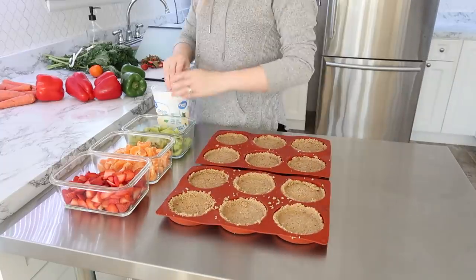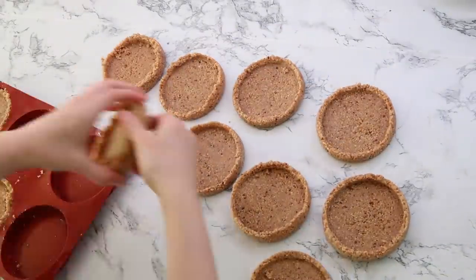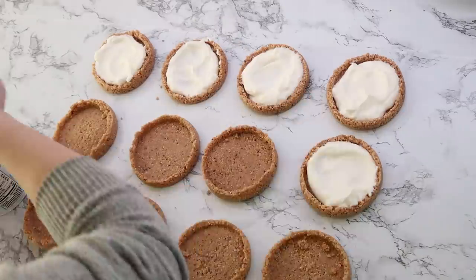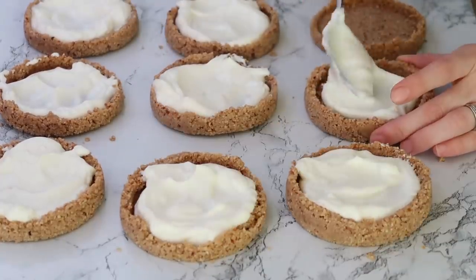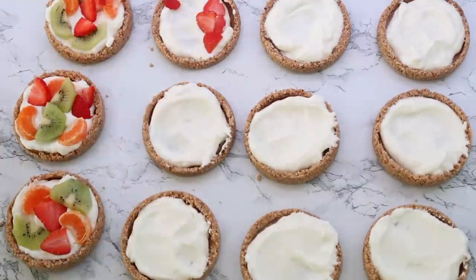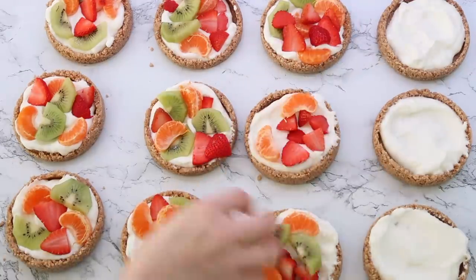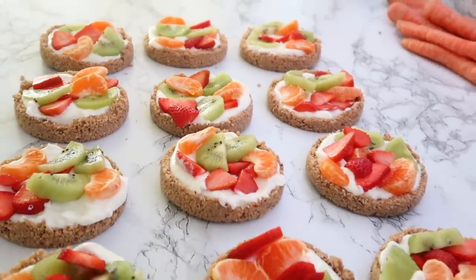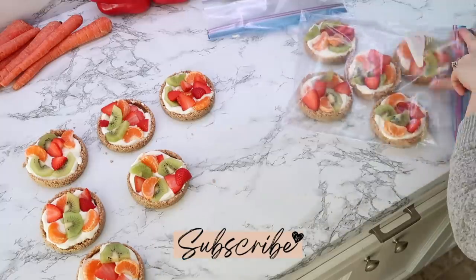I pulled the tarts out of the freezer and they popped out so great from that silicone. Those little round molds work awesome for hamburger buns, cookies, and all kinds of things. I filled the middle of them with some Greek yogurt. This would be a great keto recipe — you could use keto granola, keto syrup, Greek yogurt with stevia, and keto-friendly fruits for a low-carb version. These turned out so pretty and honestly they were delicious. My daughters have been loving them. I put them into bags to freeze and just get them out and let them thaw a little while before eating.